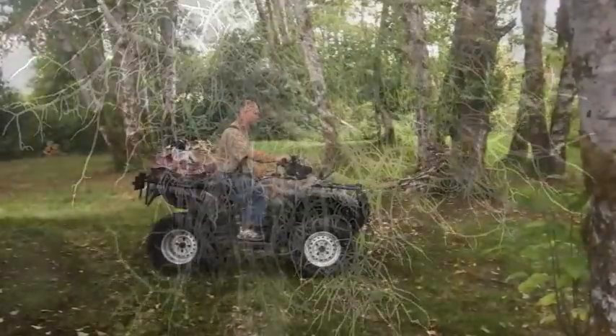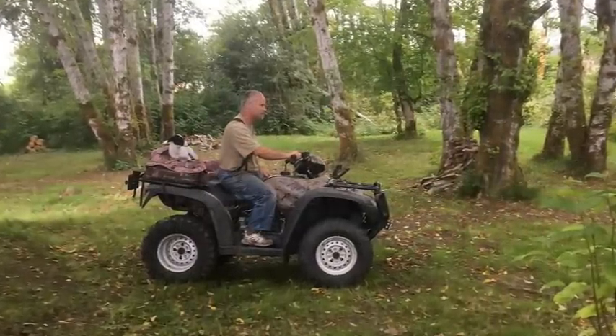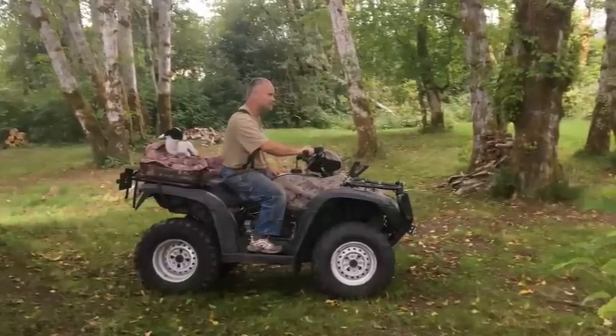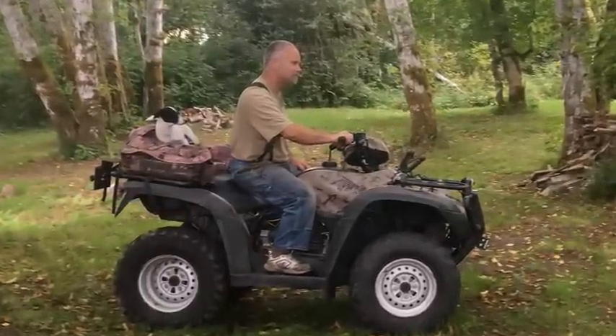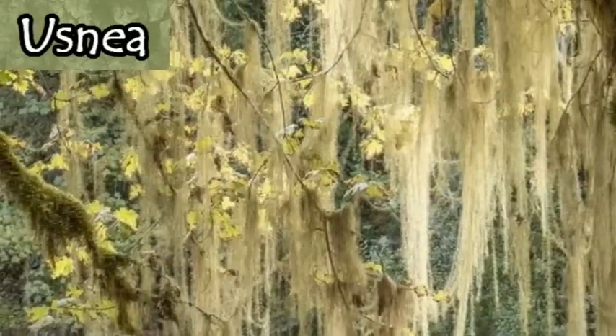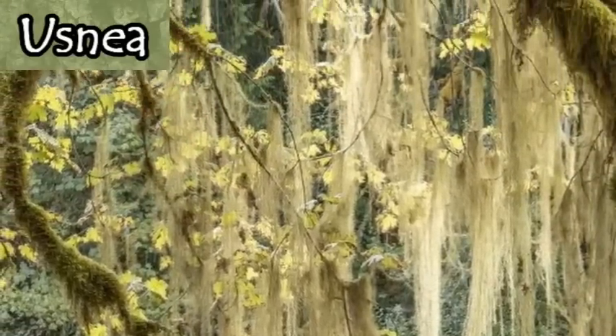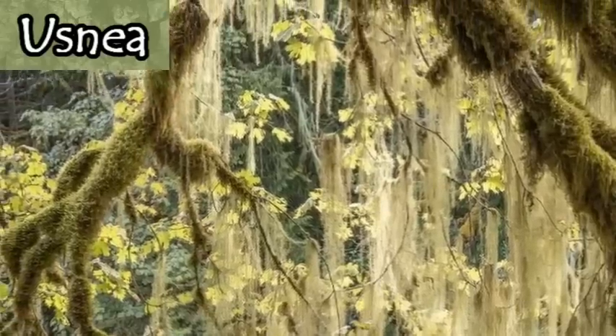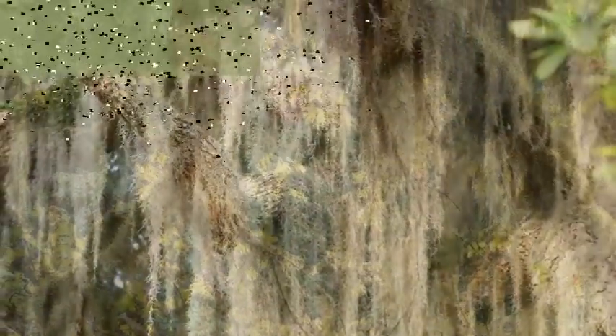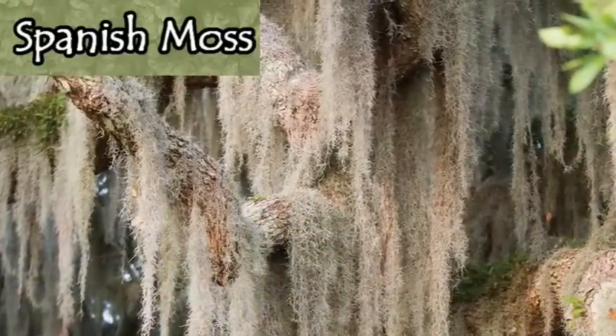You can go out and wild harvest usnea, or if you have a piece of property with trees that get enough light exposure, you could probably find some there. Just make sure you really study up on the differences between Spanish moss and usnea, because they look almost exactly alike — so get very familiar with that distinction.